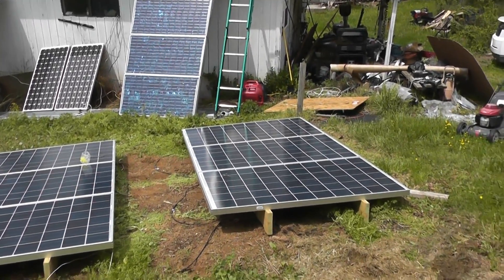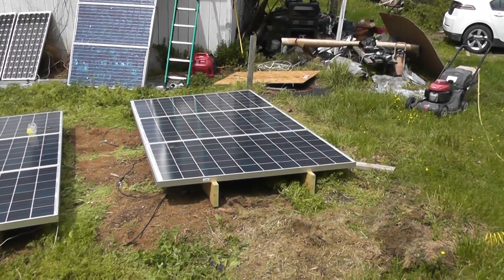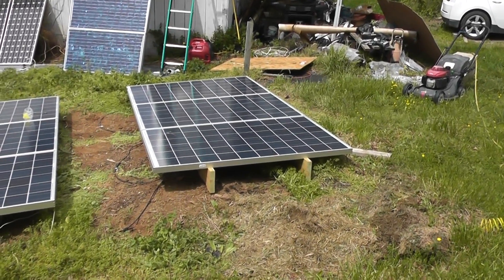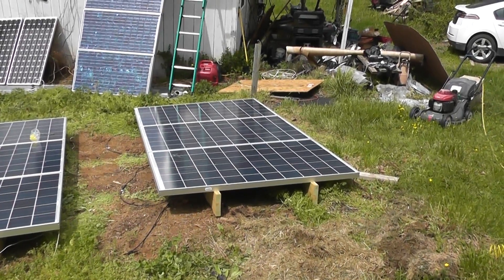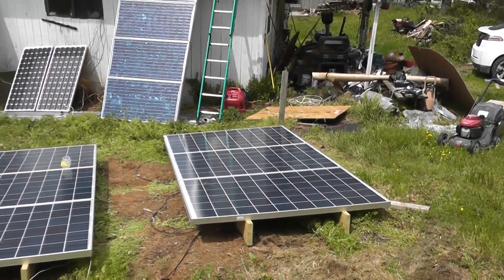Finally we're getting some progress that looks like progress. This panel in the foreground rack on the right has just gotten its bolts tightened up. We need to do a little bit of pre-wiring and stapling of the wires down so we can lift it up.